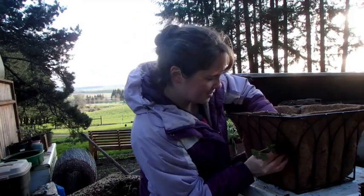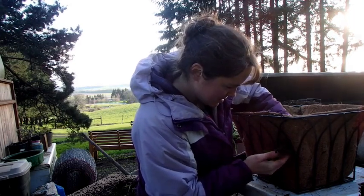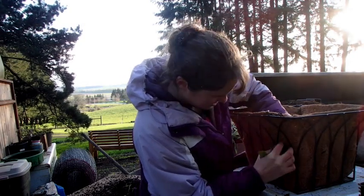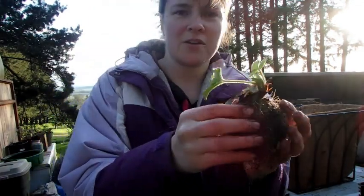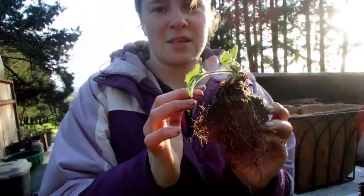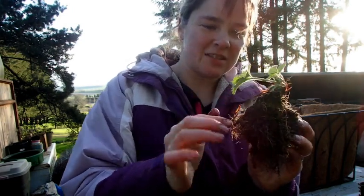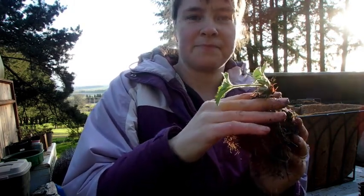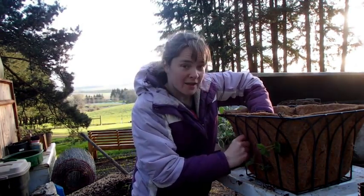I'll stuff this guy in here — just like that. It's very important that the crown of the strawberry plant is not buried. That's the mistake I used to always make with my strawberries, and they never did any good because of it. Make sure this part of the plant stays above the soil — you probably want it to be about right there. I push the leaves through and then just tuck these little corners kind of back behind the crown.